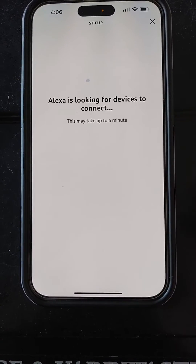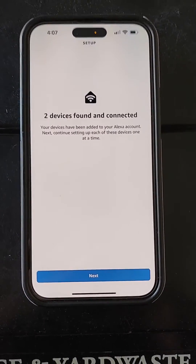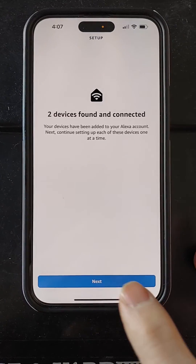Tap discover devices. When it finds the devices, click next.